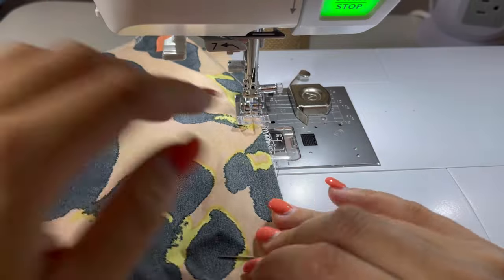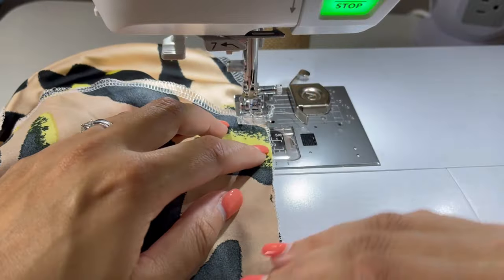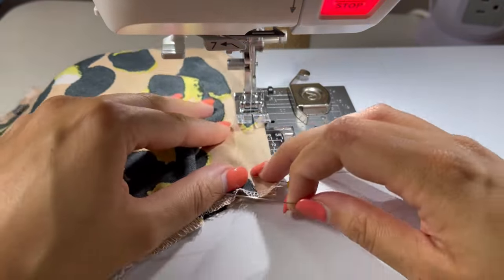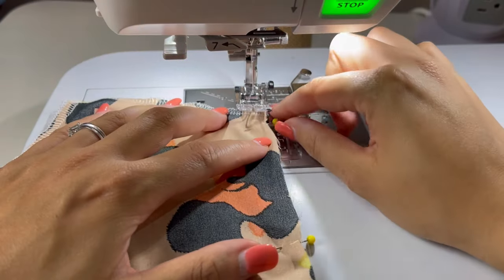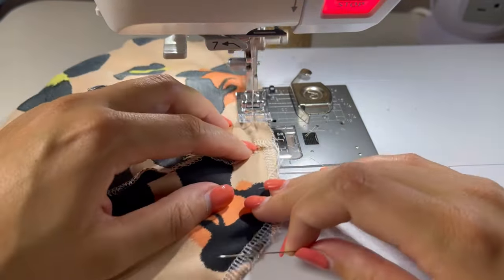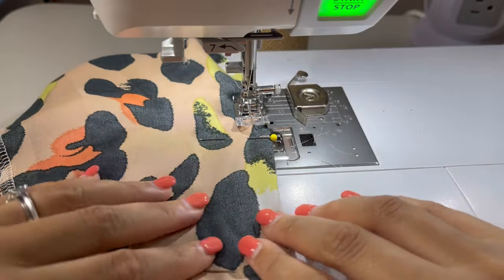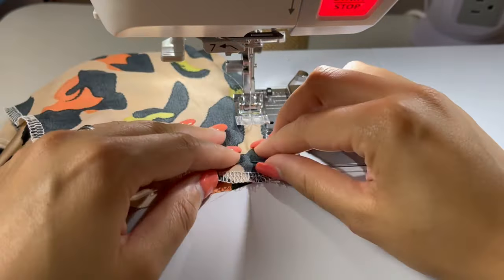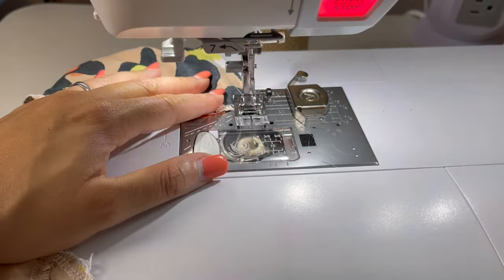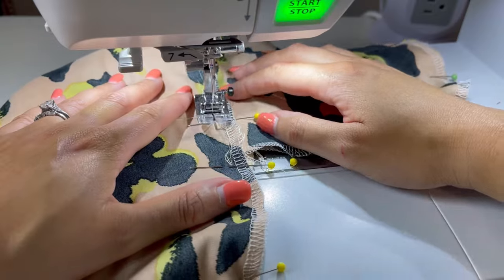Next I sewed all four pocket pieces in place using a quarter inch seam allowance, and then you want to give this a really good press at your iron. Once the pockets are in place I sewed all of the side seams together, making sure that I go around the curves of the pockets separately.